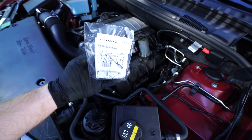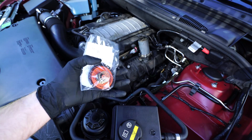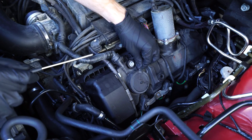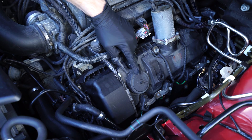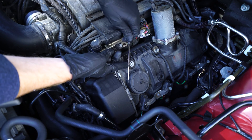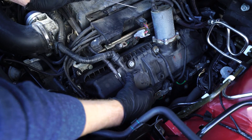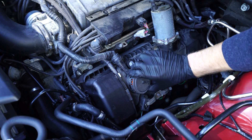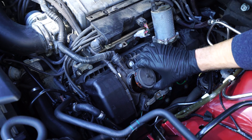Here is the part number for the new valve kit. We'll use a small flathead screwdriver to pry off the small plastic clips that go around the entire diameter of the plastic cover. Then we just lift up and remove the valve and the plastic cover from the top of the valve cover.